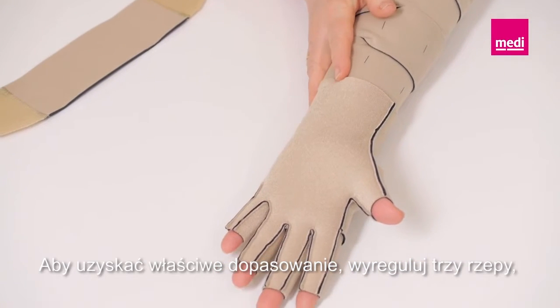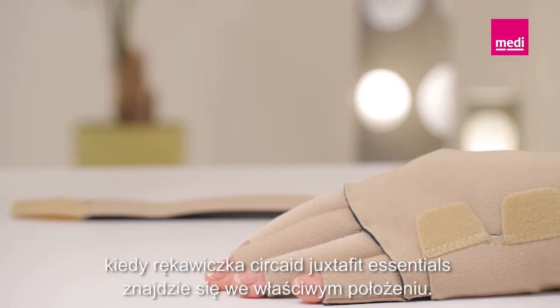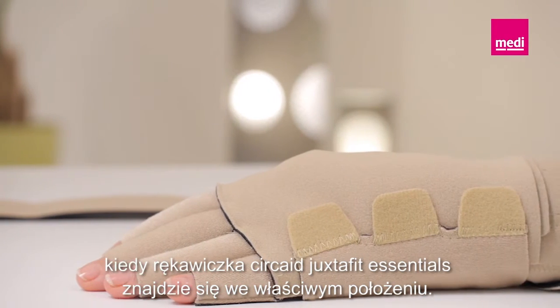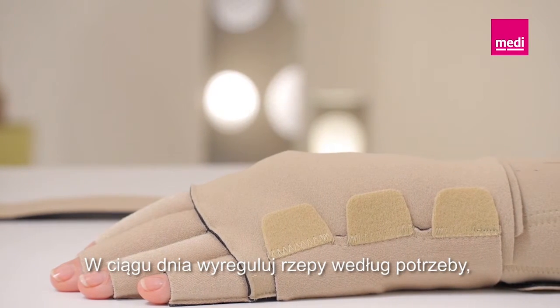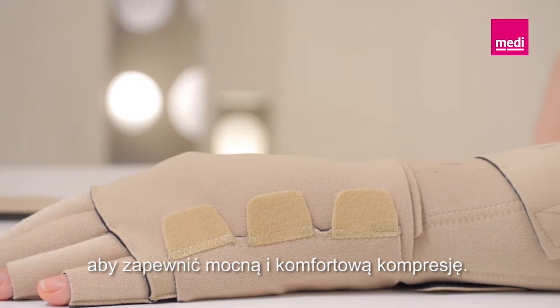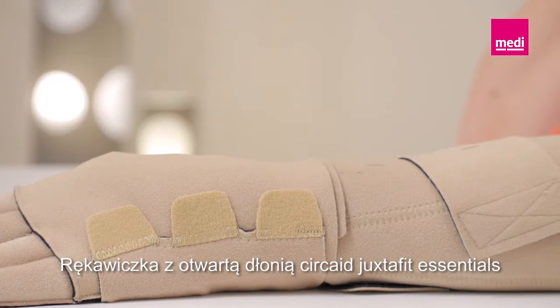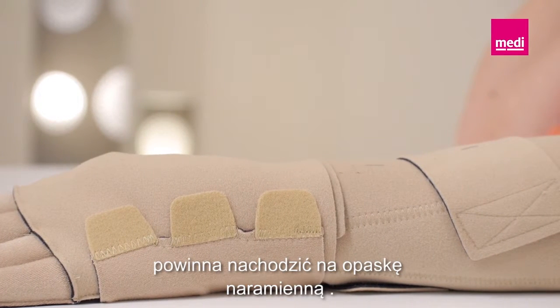For a snug fit, readjust the three Velcro tabs once the Circade Juxtafit Essentials glove is in place. Readjust the tabs as necessary throughout the day to maintain a firm and comfortable level of compression. The Circade Juxtafit Essentials open palm glove should overlap with the arm sleeve.